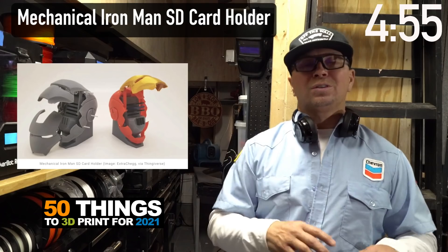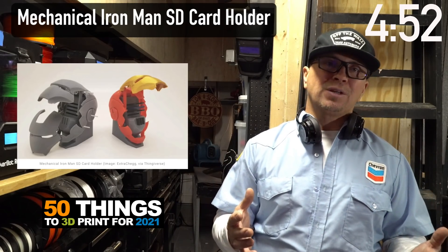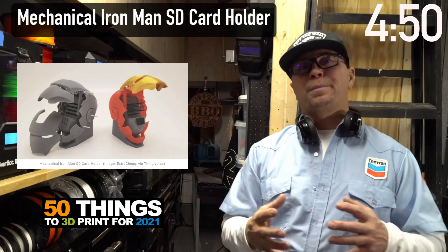SD card little holders — this is an Iron Man one. You can print it in different colors to get that look, or you can just spray paint it after you're done.